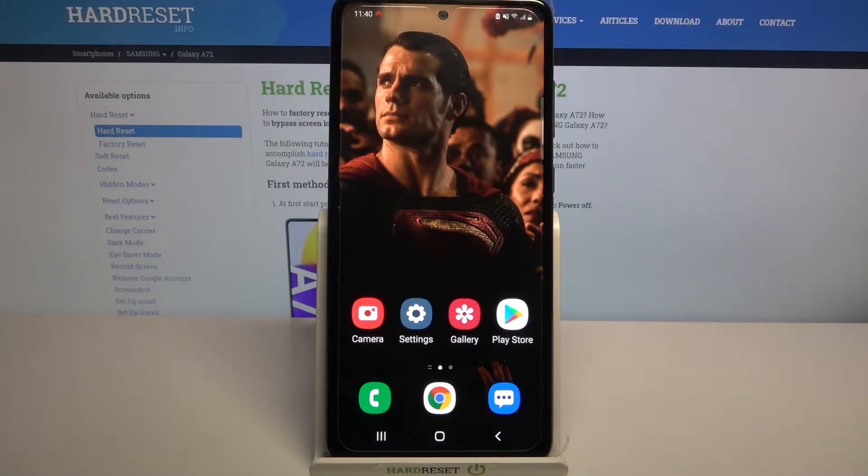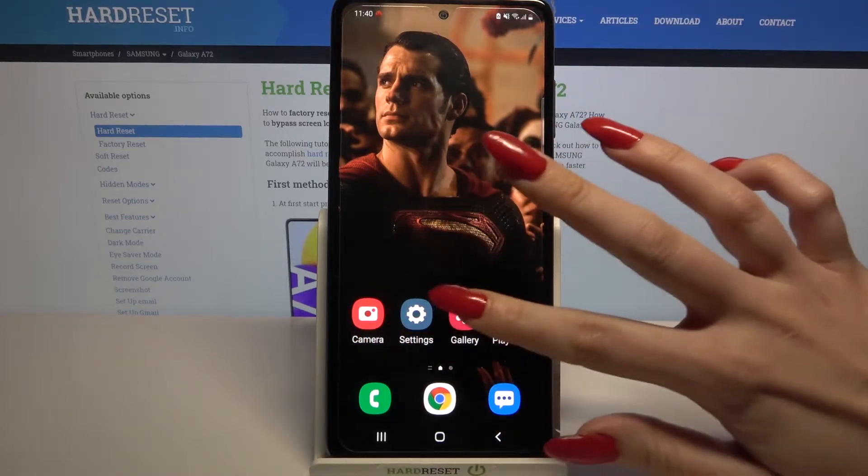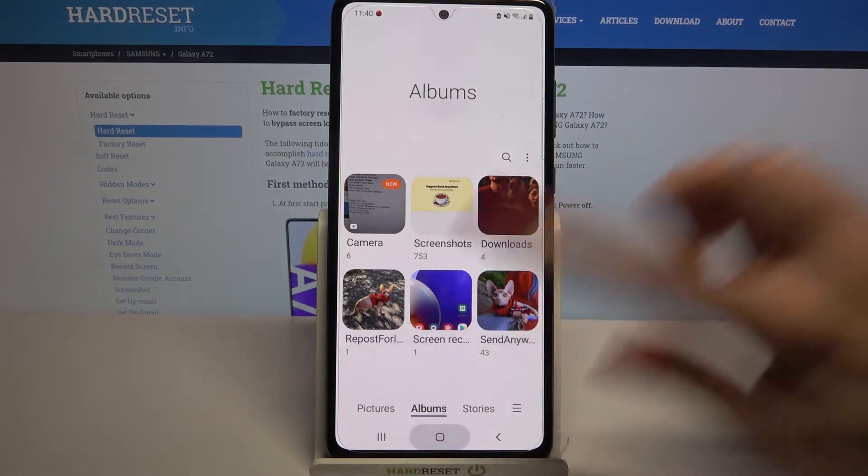Hi, in front of me is Samsung Galaxy A72 and today I would like to show you how you can open apps in split-screen view on this device. First of all, open any app, for example gallery, and tap home button.